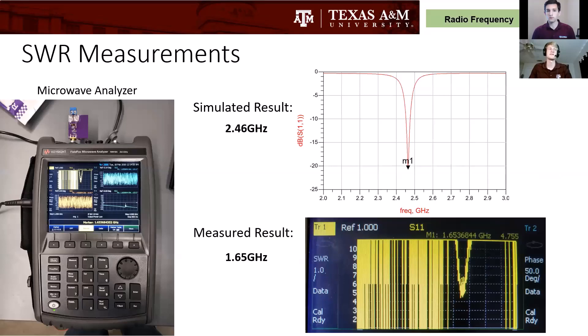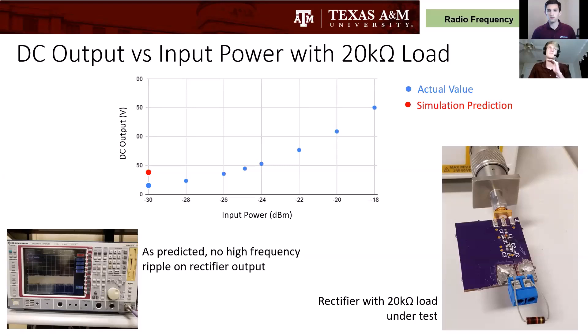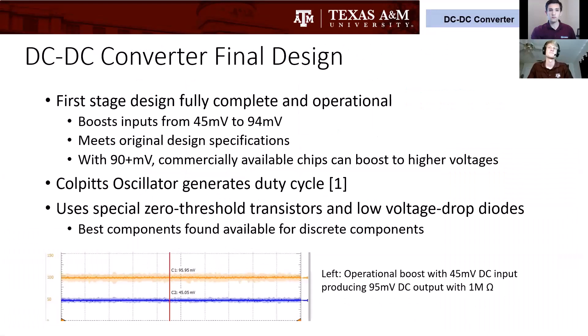Here we have our SWR measurements — SWR is the measure of efficiency and how much power we can collect. On the left of the screen are our network analyzer results, and on the bottom are the simulated results showing what we wanted. Our circuit is off and it's resonating at 1.66 gigahertz instead of 2.4 gigahertz. The most important parameter for us is the DC output versus input power. We're getting 45 millivolts at negative 25 dBm, whereas what we simulated and wanted was 45 millivolts at negative 30 dBm.